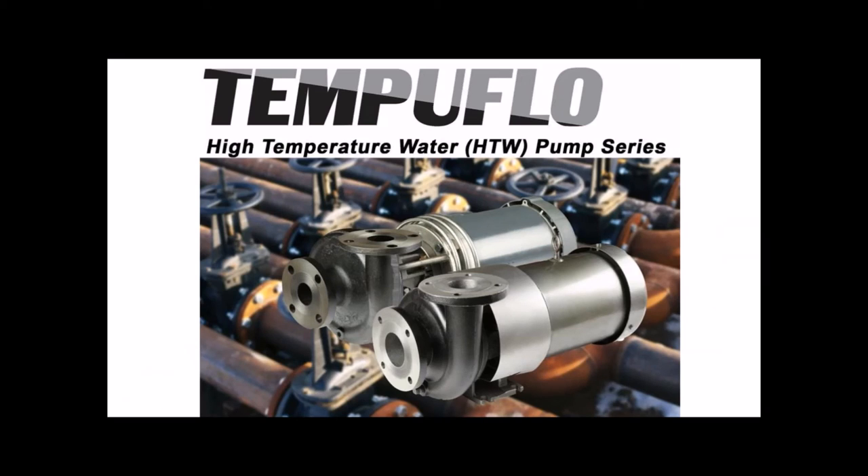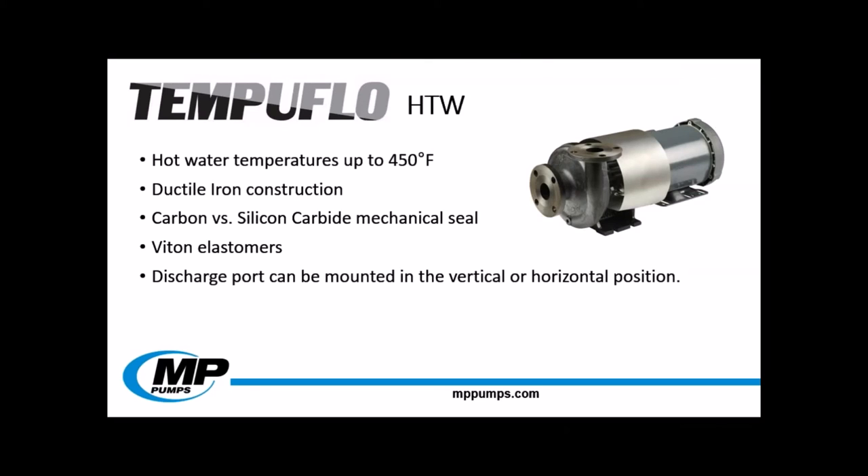The last pump we'll be talking about today is the Tempeflow HTW. MP has added another pump to the Tempeflow line — when you think of Tempeflow, you probably think of our Tempeflow HTO, a pump that can handle hot oil up to 650 degrees Fahrenheit. MP has developed a Tempeflow pump to handle hot water and glycol transfer: the HTW. This pump can operate with water temperatures up to 450 degrees Fahrenheit. The innovative cooling process on this patented pump keeps the seal temperature below 170 degrees Fahrenheit, preventing damage to the seal, all without the aid of cooling water being piped to the pump or other bulky cooling equipment.